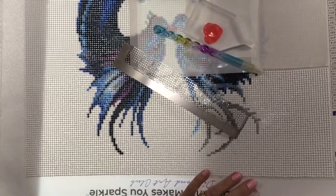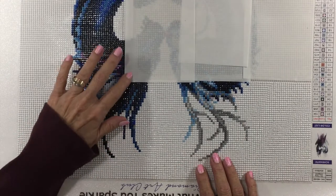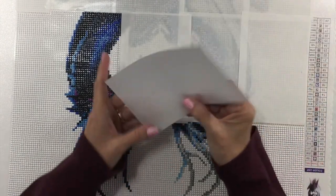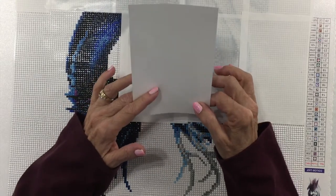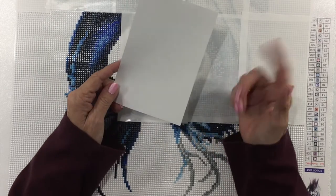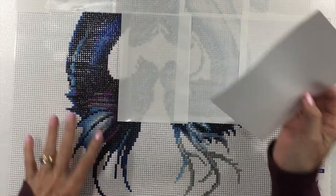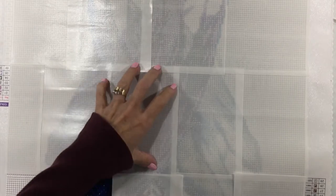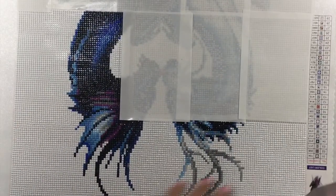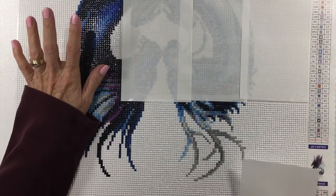I'll turn this light off so you can see it better. I've done quite a bit and I'm on this other section. I picked up these sheets, which are like four by six sheets. You get 100 sheets in a package on Amazon for $10.99 — I'll put a link in the description box below. I've sectioned this canvas off into four rows of four sections each and I work one section at a time. I've already completed the four sections on the first row and a little bit over one section on the second row.